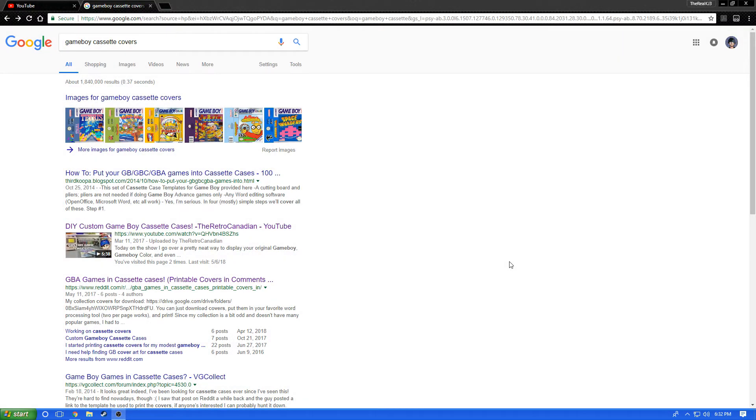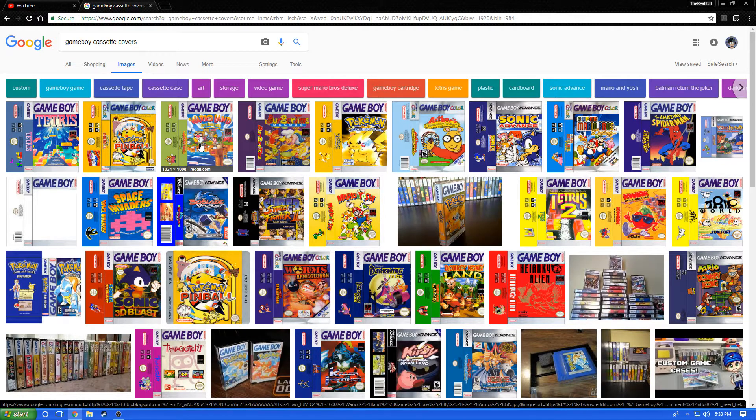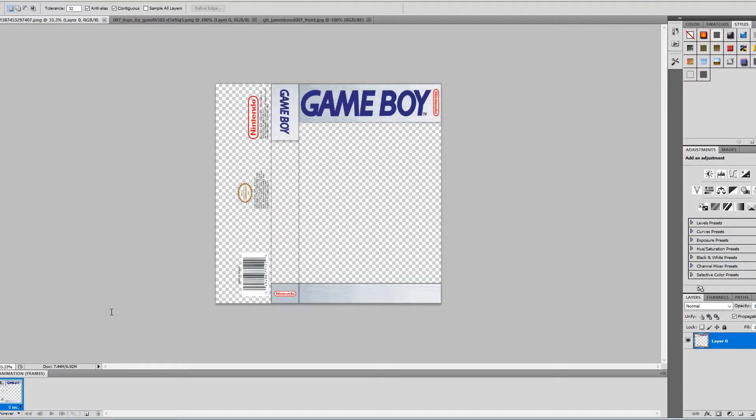Now if you want to take the work out of the process, it's very simple. All you have to do is go on Google and type in 'Game Boy cassette covers' and Google Images will provide a ton of pre-made templates that you can use — you can possibly even find the game you need. If you're looking for the template, it's in the second row here. The link will be provided in the description down below.